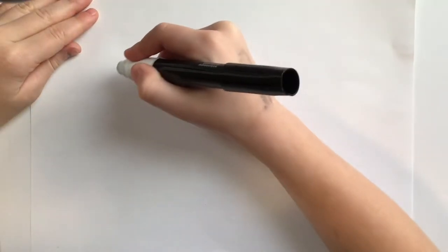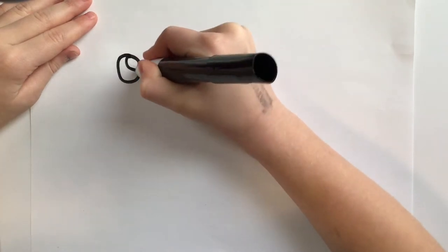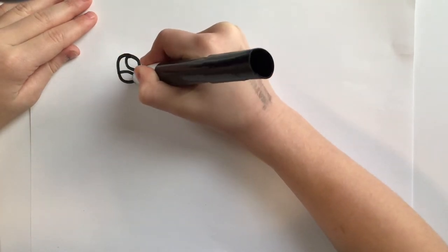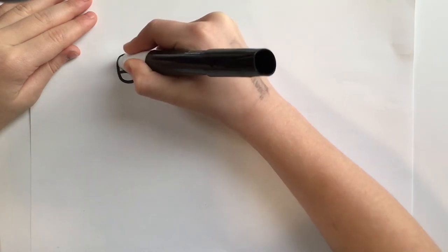Okay, first step is to draw a circle right in the middle and a circle on the top right, a circle on the top left, and fill in this space.